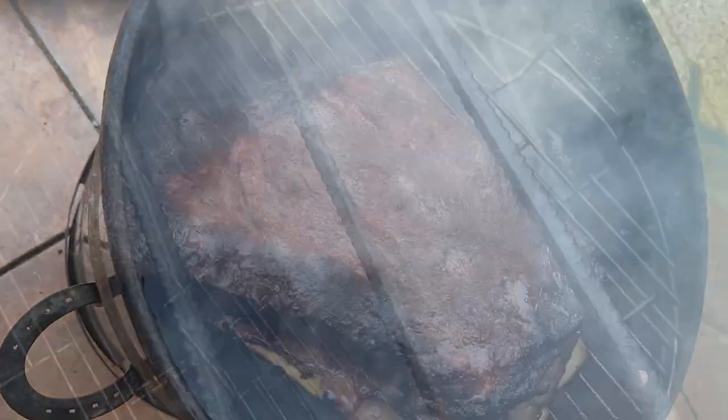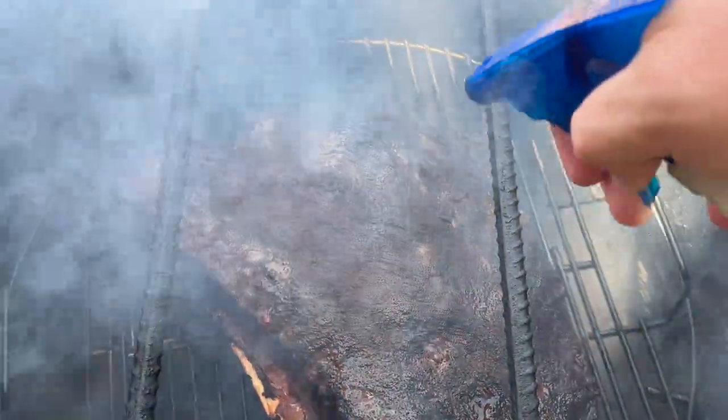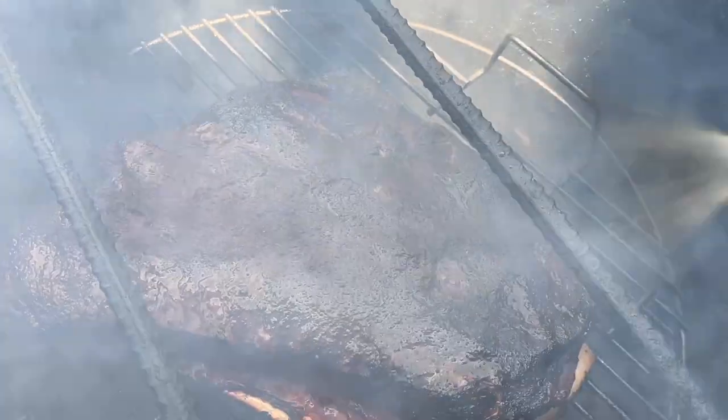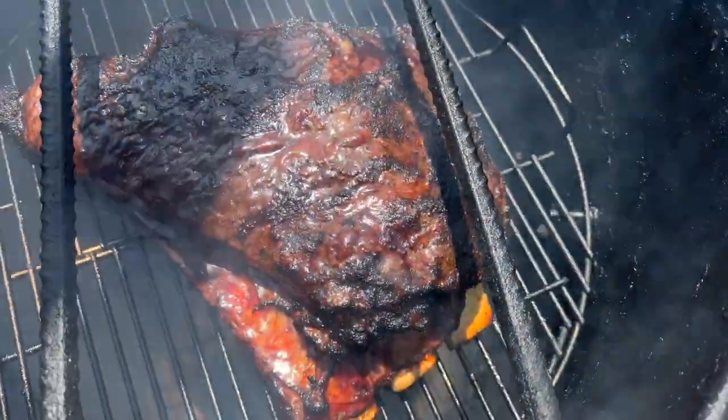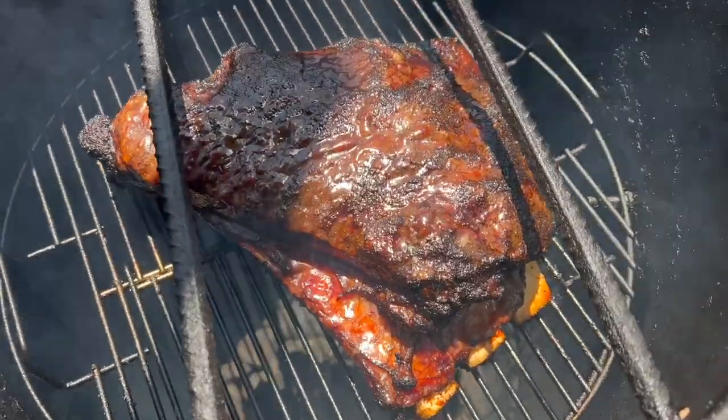The barrel's doing the dang thing, looking good. We're gonna give it a little spritz on these dry parts up here — we're about an hour and a half in, getting a good-looking bark on there. Looking good — still moist, still lovely — we got a little bit more time.